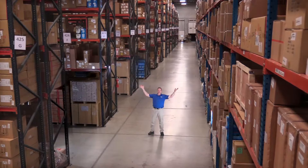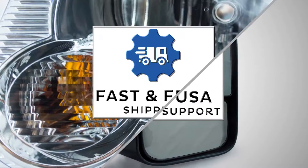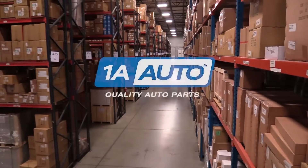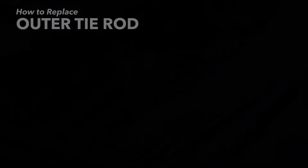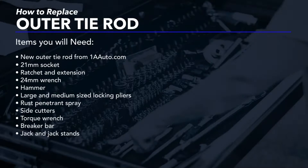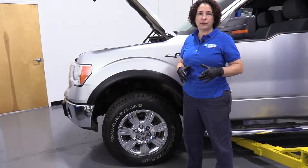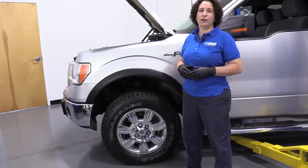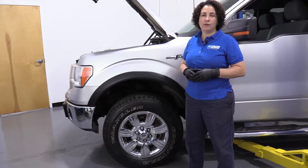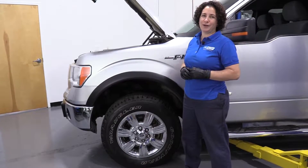Hi, I'm Mike from 1A Auto. We've been selling auto parts for over 30 years. Hey everyone, Sue here from 1A Auto. Today I'm going to show you how to do an outer tie rod end on a 2011 Ford F-150. If you need this part or any other part for your car, click on the link below and head on over to 1AAuto.com.